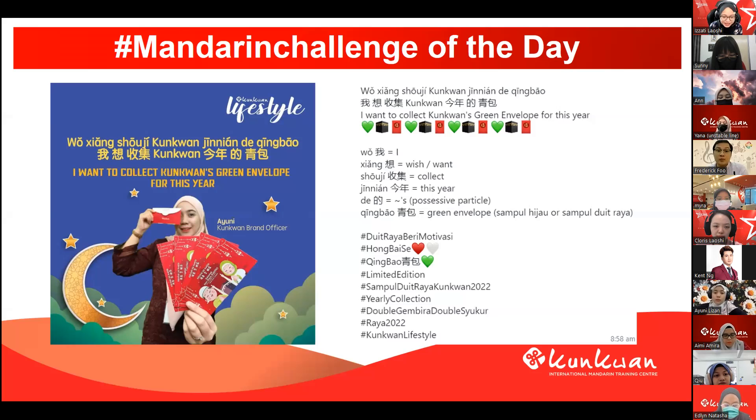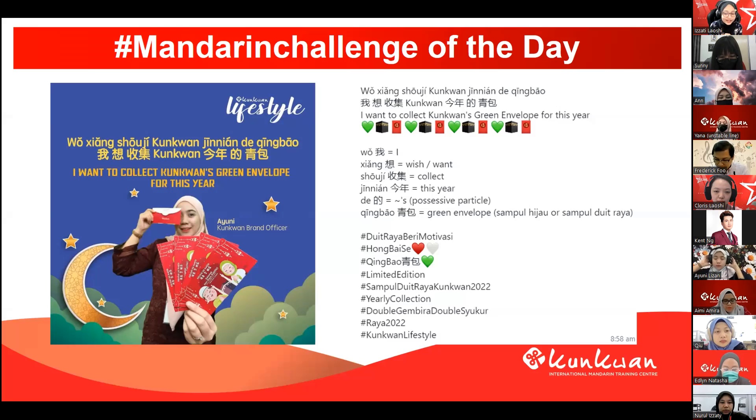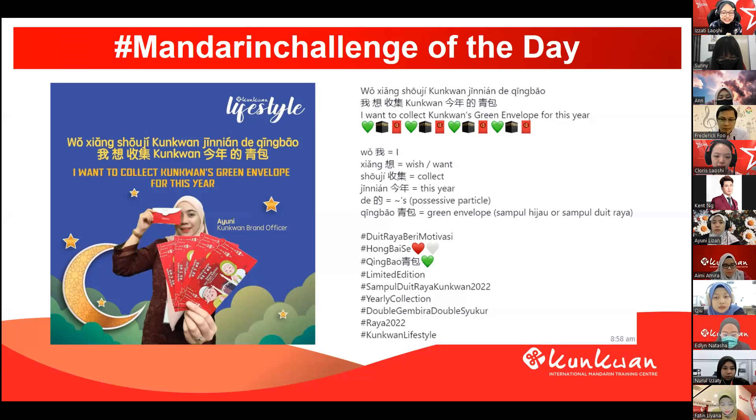So we take a look at the hashtags — we have quite some here. Duit raya beri motivasi. 红白色 means red and white colour — just like in the picture, right? You can see there is a red colour and also white colour in the 清包. Hashtag duit raya, hashtag 清包, hashtag limited edition sample duit raya Kun Kwan 2022, a yearly collection, double gembira, double syukur, hashtag raya 2022, hashtag Kun Kwan lifestyle. So thank you Mr. Kent for this Mandarin challenge. Thank you to those who participated after lunches. Thank you Mr. Fu for inviting. Thank you everyone.